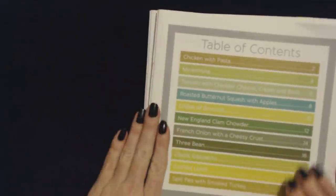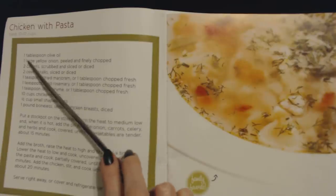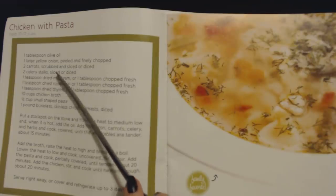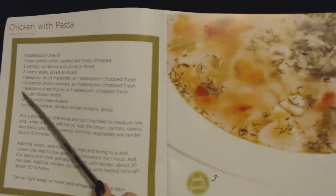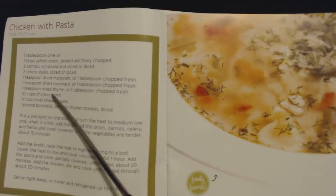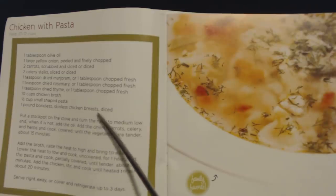So we'll start here with the soups. This is chicken with pasta, and this is going to give you 10 to 12 cups. Your ingredients are: one tablespoon of olive oil, one large yellow onion peeled and finely chopped, two carrots scrubbed and sliced or diced, two celery stalks sliced or diced, one teaspoon of dried marjoram or one tablespoon of chopped fresh, one teaspoon of dried rosemary or one tablespoon of chopped fresh, one teaspoon of dried thyme or one tablespoon chopped fresh, ten cups of chicken broth, half a cup of small shaped pasta, and one pound of boneless skinless chicken breasts, diced.